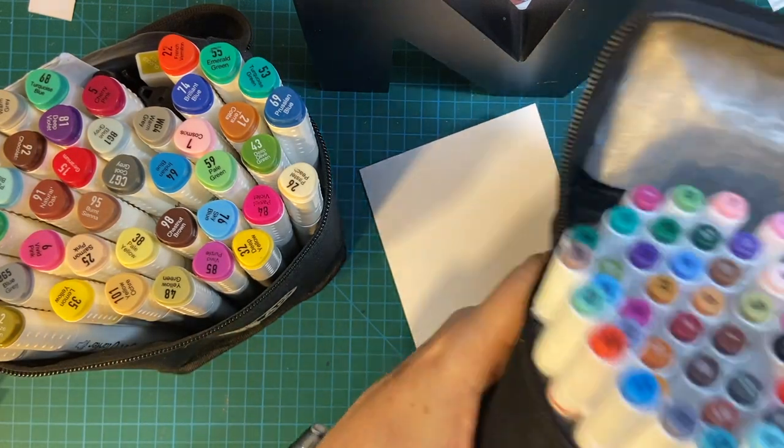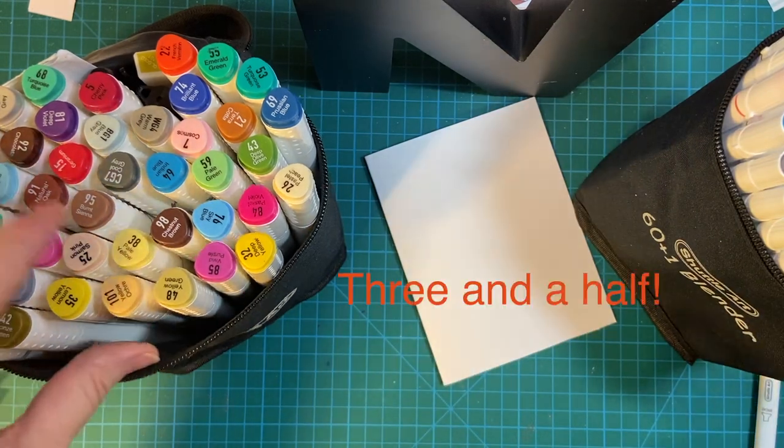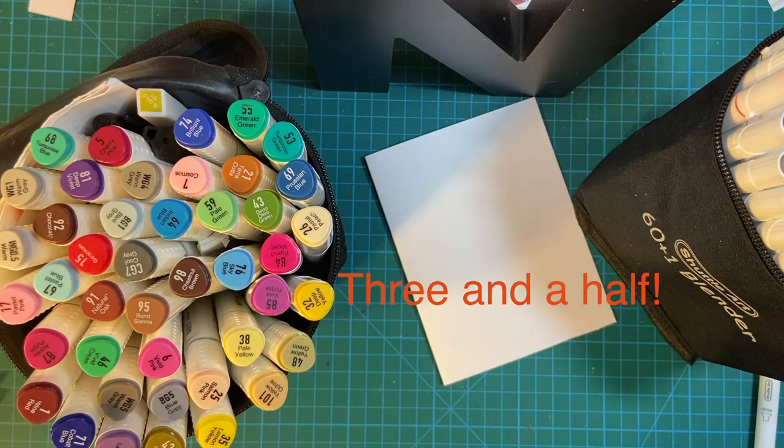The reason I bought these was because after two and a half years some of the old ones had kind of messed up a little bit. Let me see if I can find one to show you.